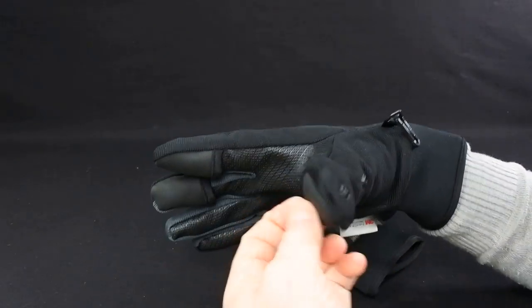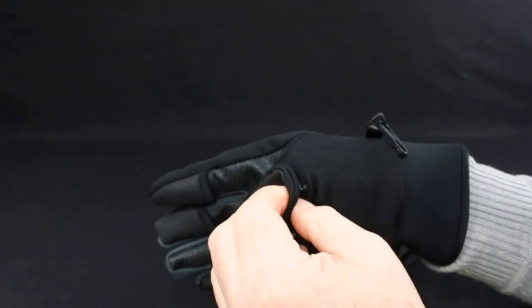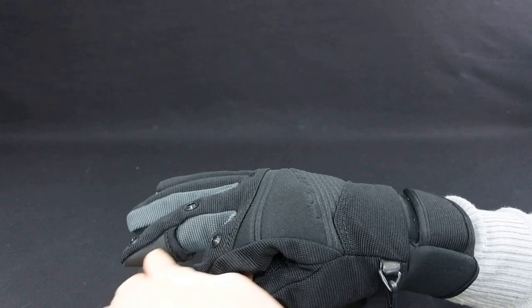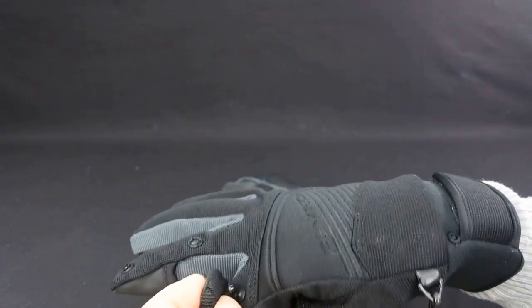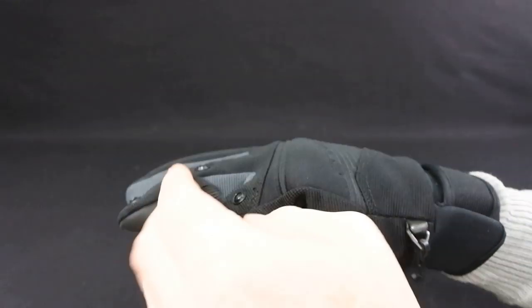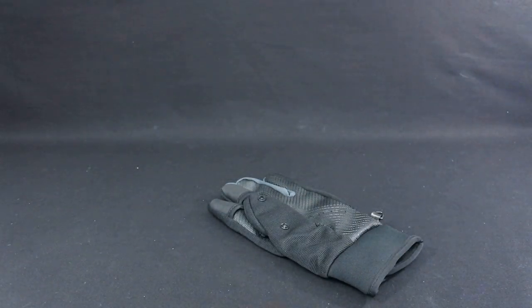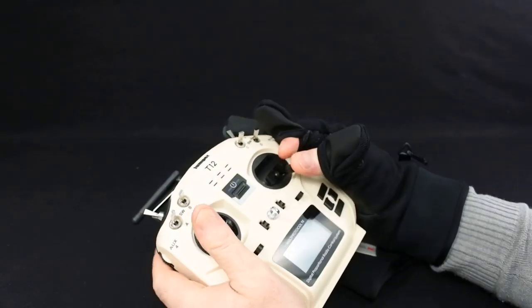The idea is your thumb comes out of there and you clip that back down. Your finger comes out of there and that clips back down like that. And then you can hold and fly your transmitter.